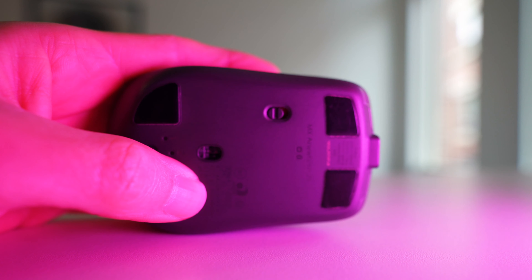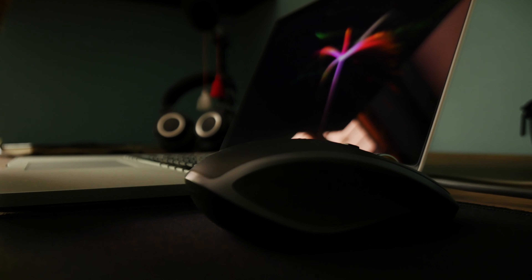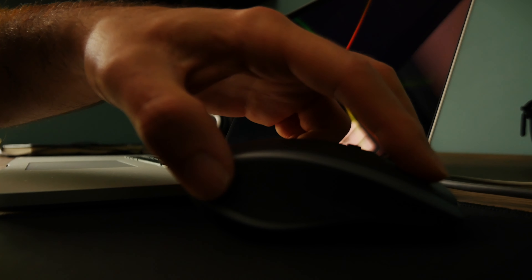On a more positive note, the connectivity issues I used to have with this mouse seem to have been resolved over the last year. Before, when I would put my MacBook to sleep and wake it up, about one out of every five times the mouse wouldn't connect and I'd have to re-pair it. It doesn't seem to do that anymore. I don't know if that's due to a firmware update on the mouse or something in macOS, but either way it's really improved my workflow.